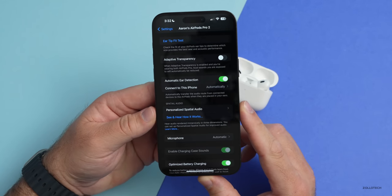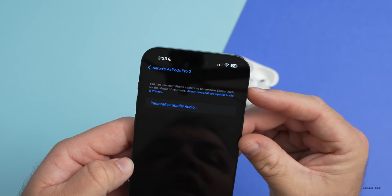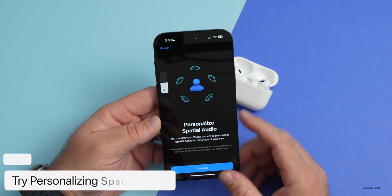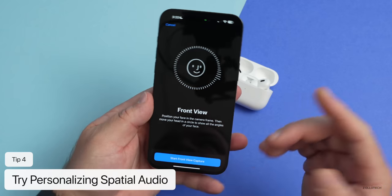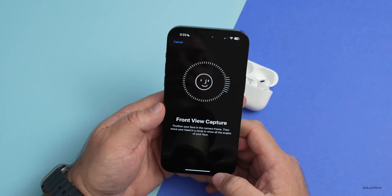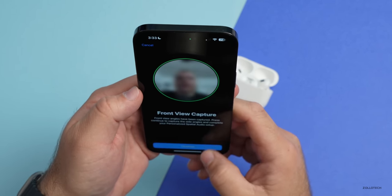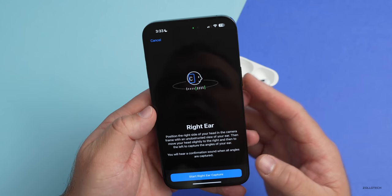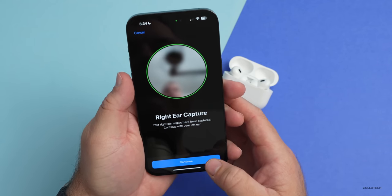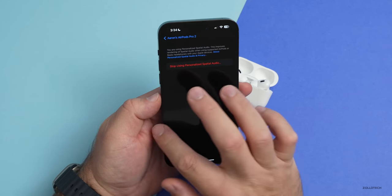Back in the AirPods menu, if you scroll down you'll see Personalized Spatial Audio. Spatial audio has been around for a while, but with iOS 16 and supported AirPods you can now personalize it. It uses your iPhone camera to personalize spatial audio for the shape of your ears. Tap Continue — it's very much like Face ID — and it will ding to let you know it has a good picture of your ears. Tap Start for the front camera view, move your head around, then capture your right ear followed by your left ear. It makes an audible tone when it sees your ear, so you may need a few tries, but you don't need a mirror.